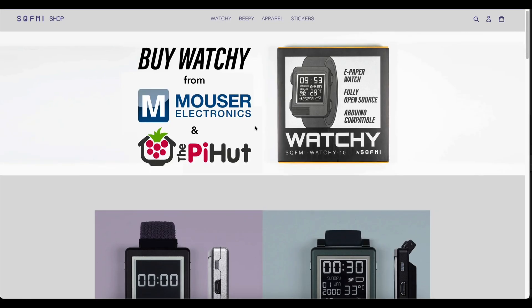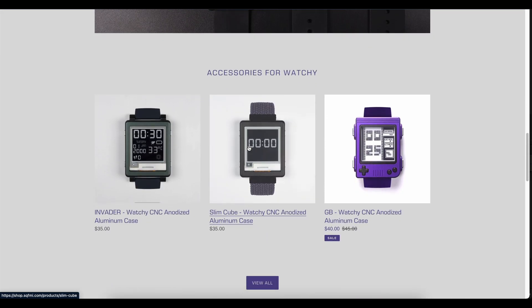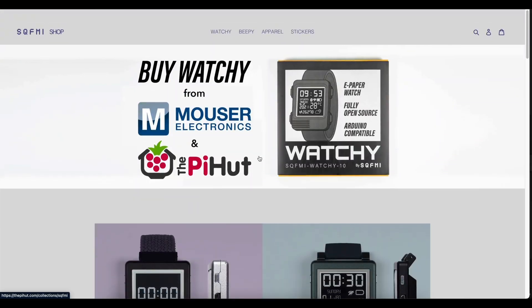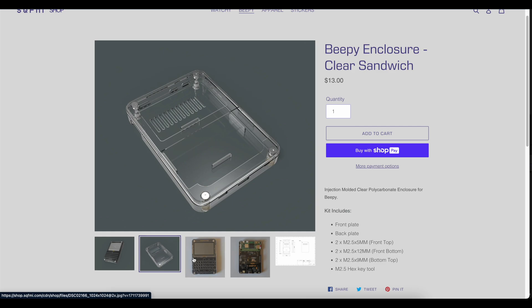A bunch of people making cool stuff. On their site, they have the Watchy, the Badgy, the Beepy, and a few others — who knows what else they'll come up with. But today we're going to talk about the Beepy, this programmable BlackBerry with a Raspberry Pi.